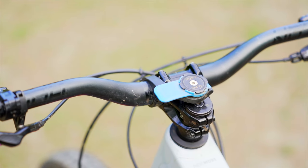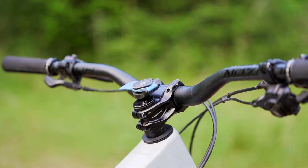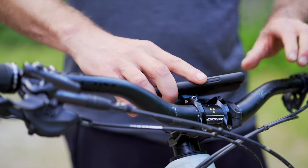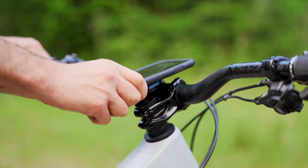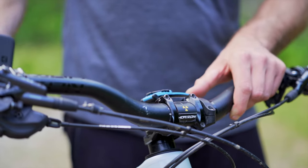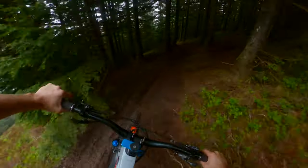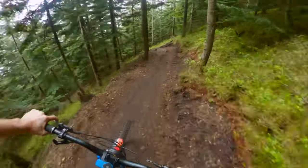One last thing to mention is this little blue thing on my stem — it's a Quad Lock out-front mount. A lot of people ask me what it is. It lets me attach my phone to my handlebars, great for navigating or listening to music when climbing. I take it off for downhills and put my phone in my pocket, but you could use it on downhills too. Once it's locked on it's absolutely solid and really easy to take on and off — a great little gadget to have on the bike.